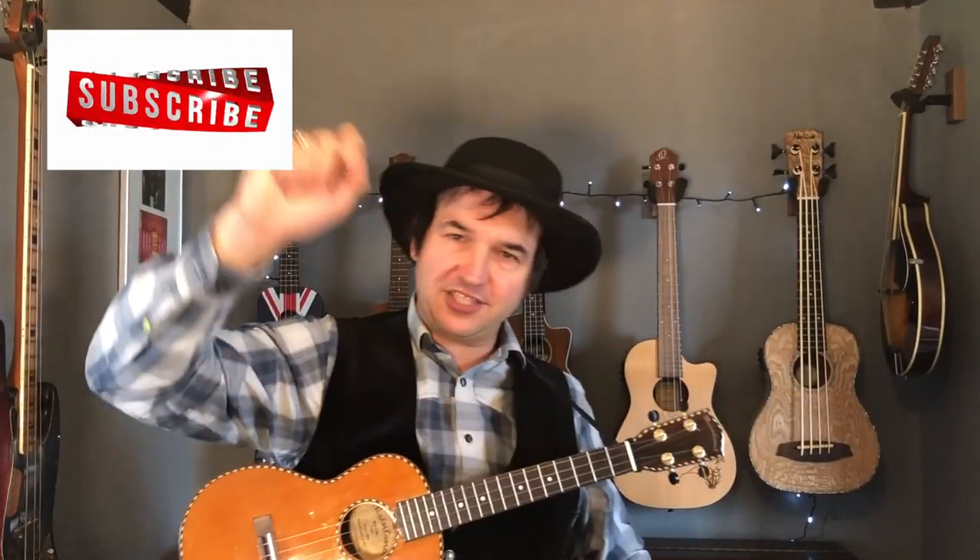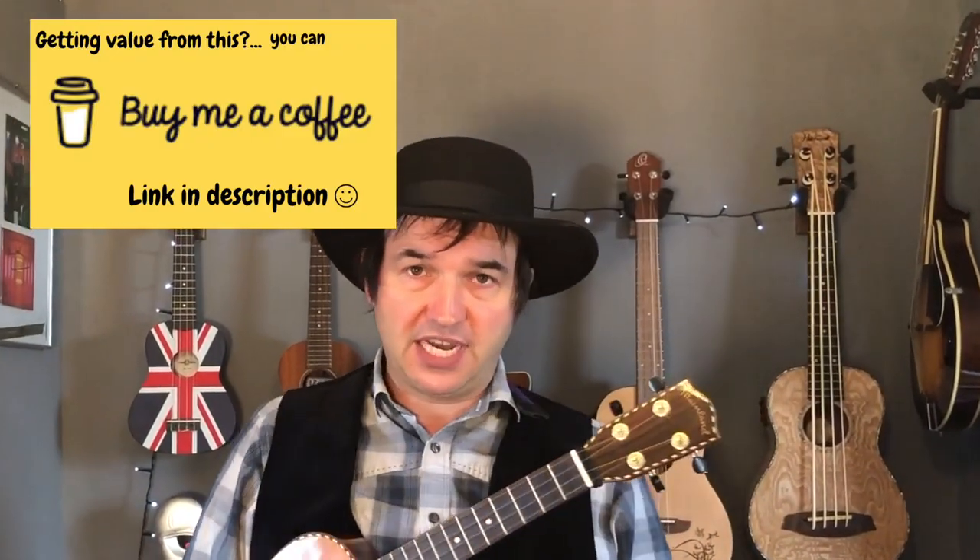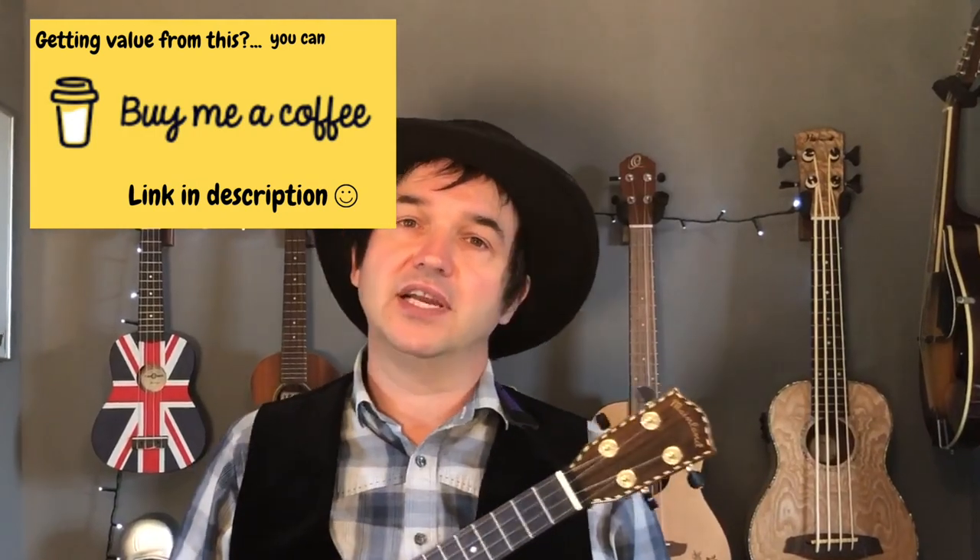Hi there folks and welcome to Get Strumming. Before I continue, please remember to hit that subscribe button and notification bell. If you've enjoyed any videos on this channel, give us a like — it'll really help boost the channel. And if you've got any song requests you'd like me to teach, just leave a message in the comment section.